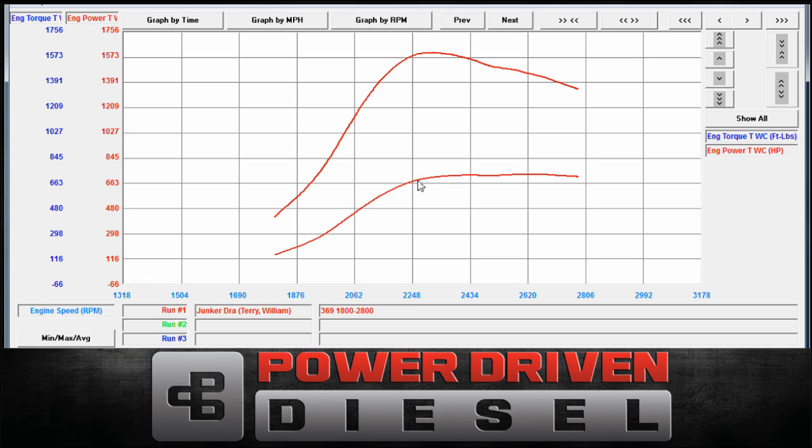It actually rips on the street. Anyway, that's the 369 on a race truck in the 0.80 T3 housing. Any questions about this turbo, always feel free to call us at the shop: 435-962-9555, go to PowerDrivenDiesel.com, subscribe to our YouTube channel and you'll get these videos as soon as they come out. Thanks and we'll see you next time.